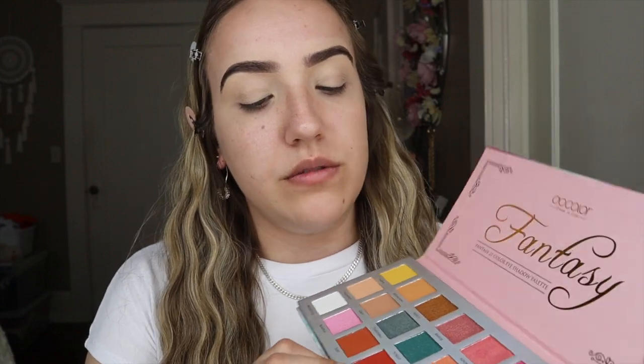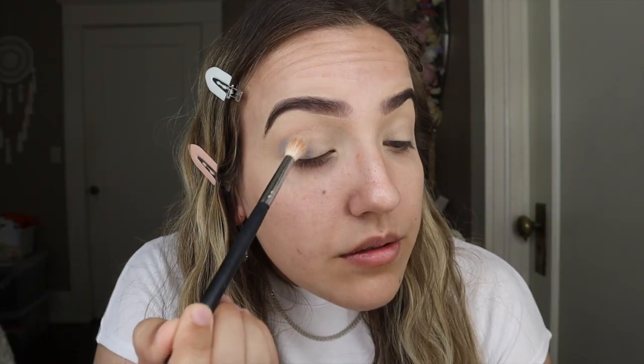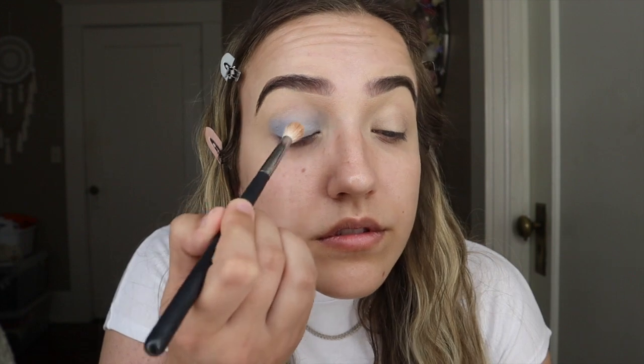I'll put those on and just let it seep into my skin while I do my eyes. I know this may seem like a lot on my eyes, and that's because it is a lot, but I need to cover up my veins. I'm going to go in with the Fantasy Palette, using the shade Serene right here — this periwinkle. I'm literally just putting this everywhere, all over my eyelid, but I'm pressing it — not dragging it — I'm just packing it on first, and then I'm going to blend.